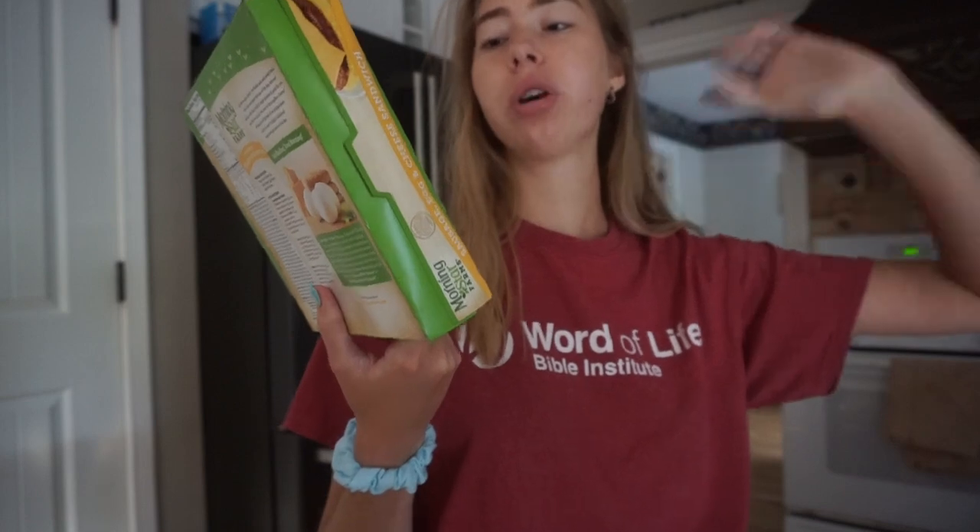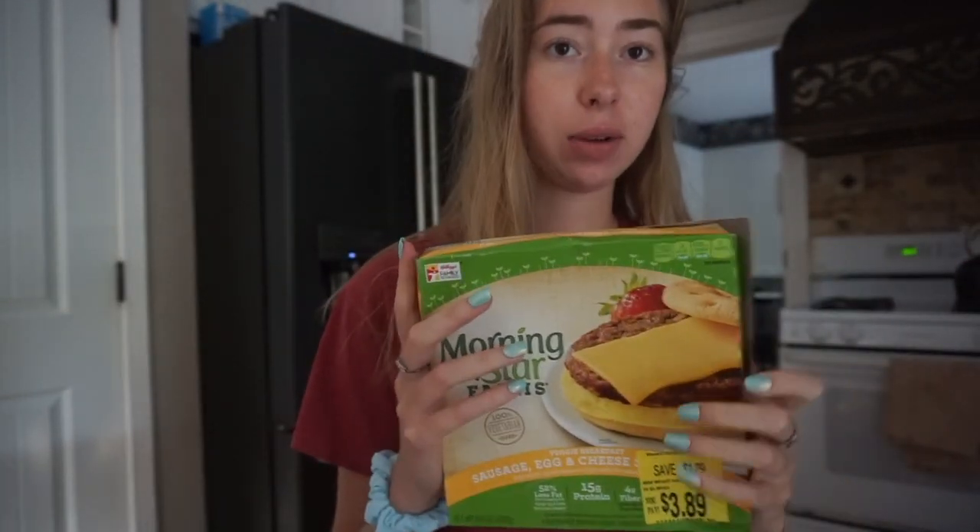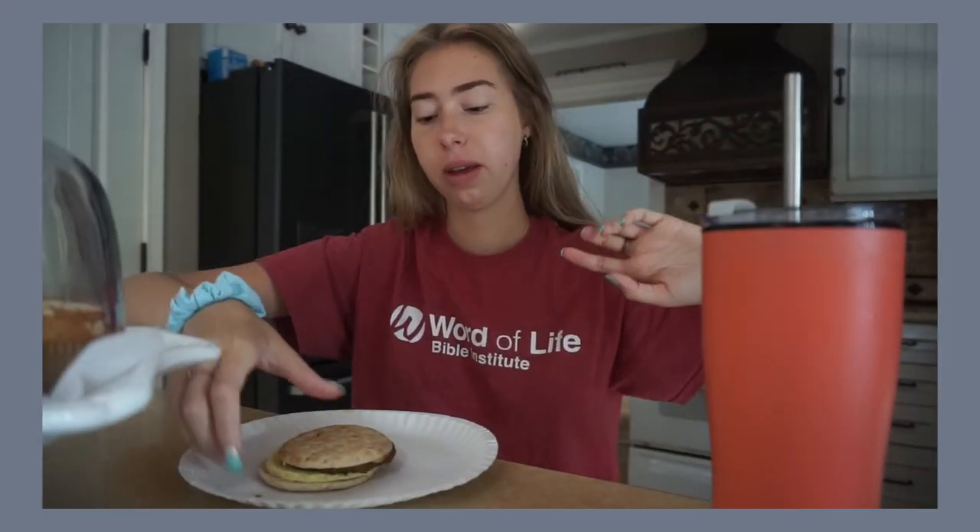For breakfast I'm having one of these Morning Star vegetarian breakfast sandwiches. They're pretty good — I had one yesterday and they were on sale. The sausage is veggie sausage so it's not real meat. If you're vegetarian this could be good for you, but it's not vegan because it has eggs and cheese. Still, I think it's pretty healthy compared to regular breakfast sandwiches since the bread is whole grain. You should go try them out — and they're filling.